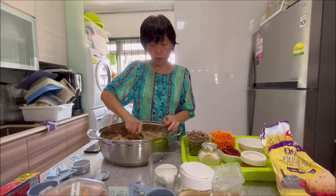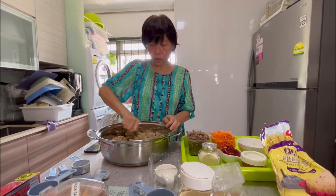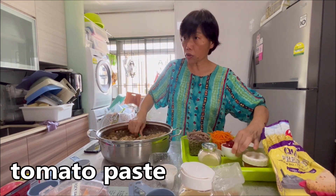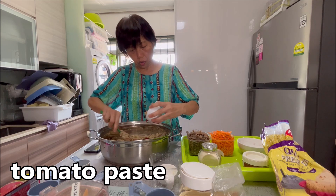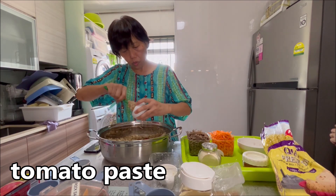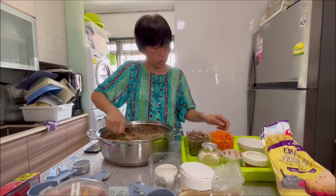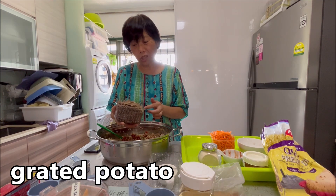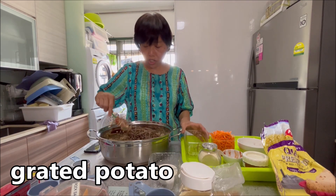Let me just stir it first — it's easier to stir without too much inside. I'm going to put everything in. Tomato paste — it's four tablespoons. And the rest is all in. This one is grated potato — I just did it just now, I didn't do it in advance.